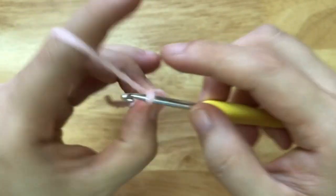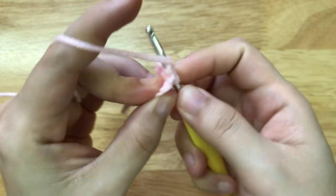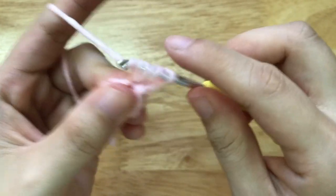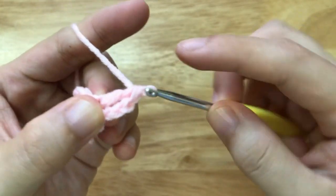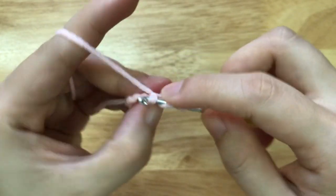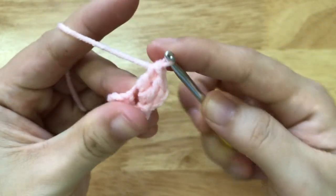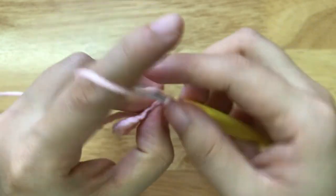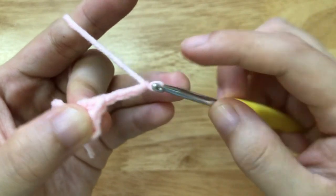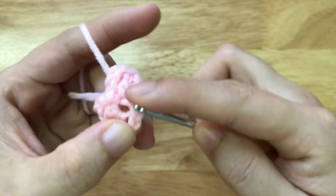Then we will make 3 chains and a double crochet, another double crochet, a chain of 3, and a slip stitch to the loop.